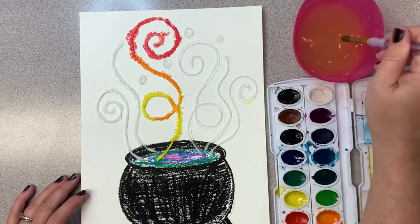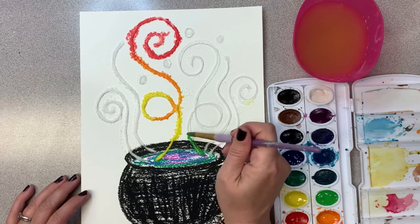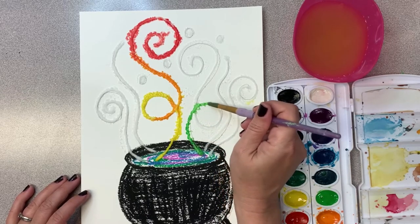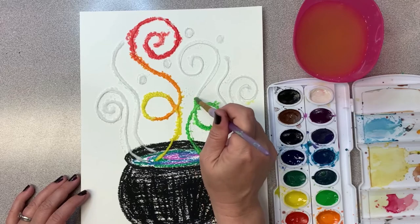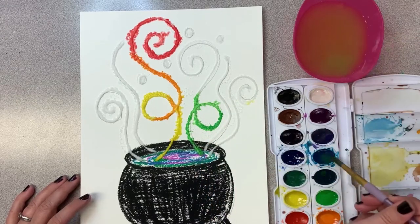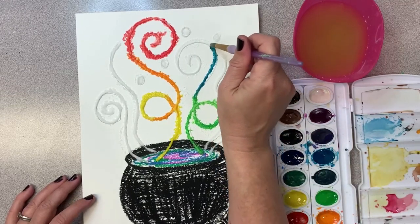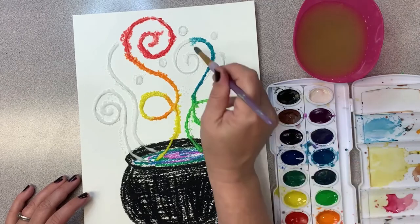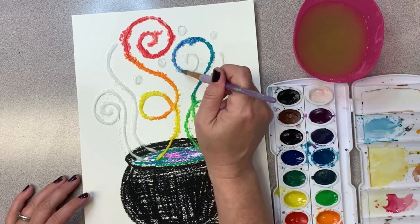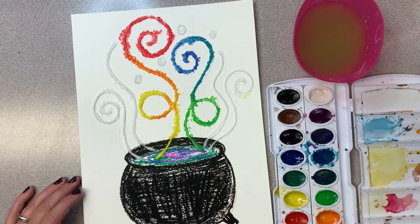Let's see what would happen if we did cool colors. How about starting with a light green—touching the top of the salt just like before. It's soaking it up. Let's switch to my favorite color, turquoise. Ooh, that's pretty! Maybe let's end with blue.